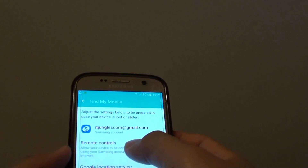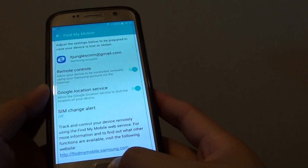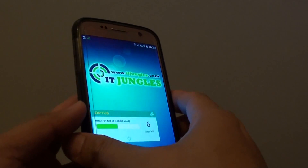You need to sign in with your Samsung account username and password. Once you have signed in, you can see that remote control is already enabled. There is nothing you really need to do because by default it should be turned on already if you have signed in with a Samsung account.